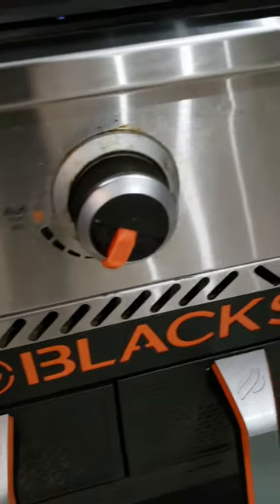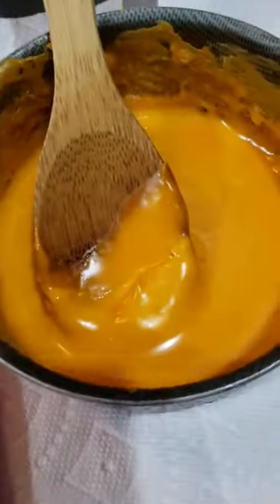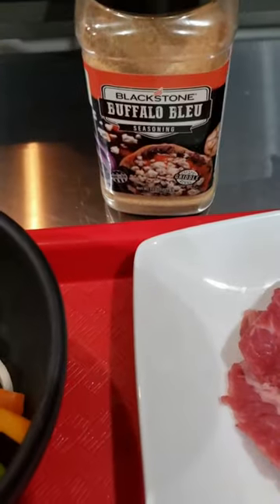Let's free the cheesesteak by making a spicy buffalo blue cheesesteak on the Blackstone. We're using thin sliced ribeyes, got some diced up jalapeños, got some jalapeño and habanero jack, got a sub roll, got bell peppers and onions, we got some cheese whiz, and we're gonna season it up with some buffalo blue.